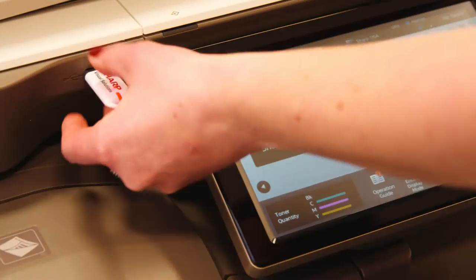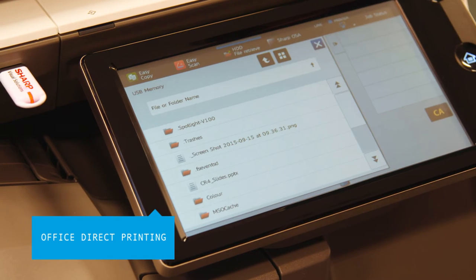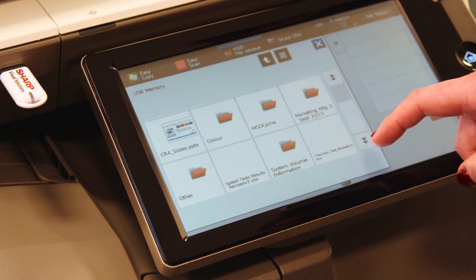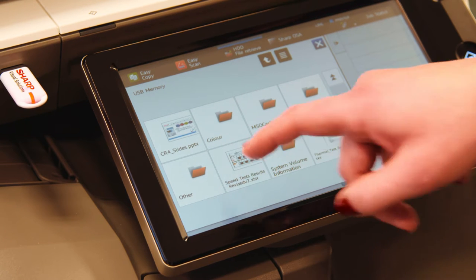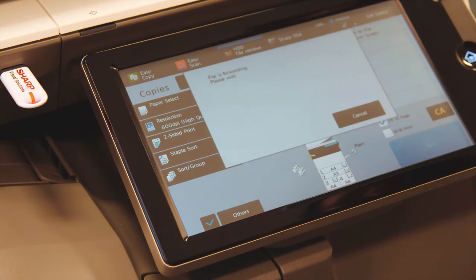Office Direct Printing gives users the option to print office files such as Word, Excel and PowerPoint, straight from their mobile device, USB or cloud account. Just insert a USB stick, select a file and start printing. And scanning to a USB device is just as easy.